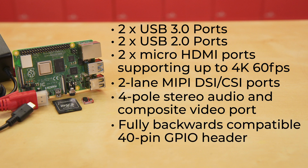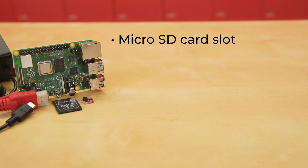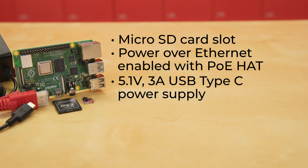There's also a four-pole stereo audio and composite video port, plus a fully backwards compatible 40-pin GPIO header. There's a micro SD card slot for loading an operating system and data storage, and the boards are PoE, or Power Over Ethernet enabled, although that requires a PoE hat. The boards run off of a 5.1-volt 3-amp USB Type-C power supply, so that's included in the kits.